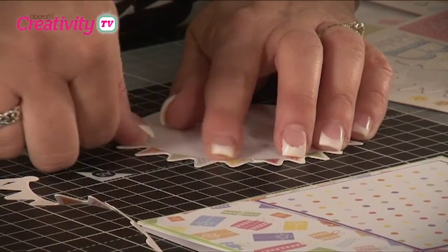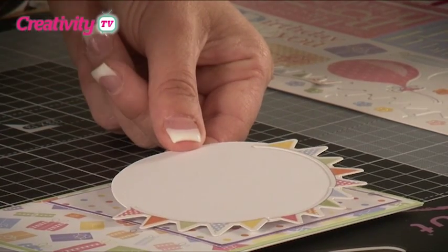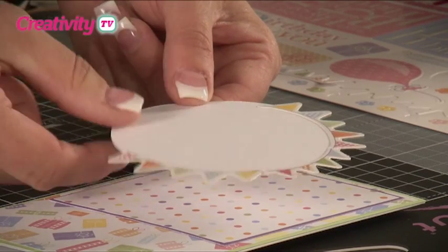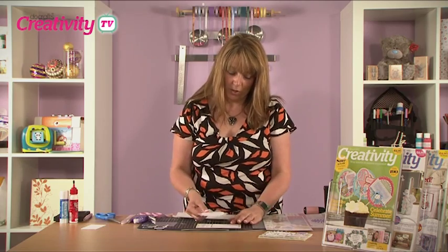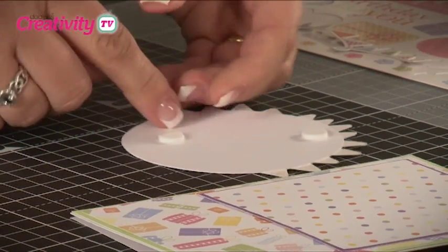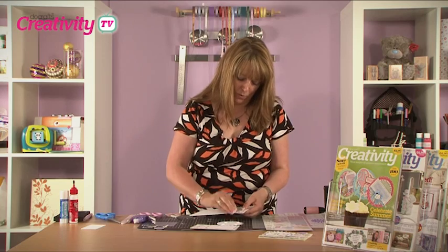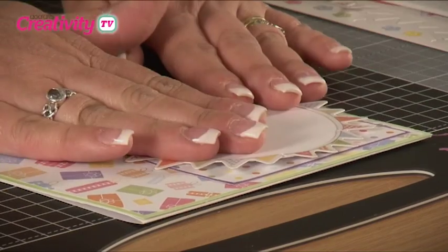Stick it in place and press it down firmly. We're also going to cut more bunting with the loops cut off to give straight edges — don't worry if the edges aren't even because we're going to cover them with shimmer dots to hide where we've joined the bunting together. You don't need to apply bunting around the whole circle as the bottom will be covered by your banner and greeting tag. Apply the circle to the card using foam pads — five pads in total, one at either edge and one in the centre — to ensure a nice flat surface.